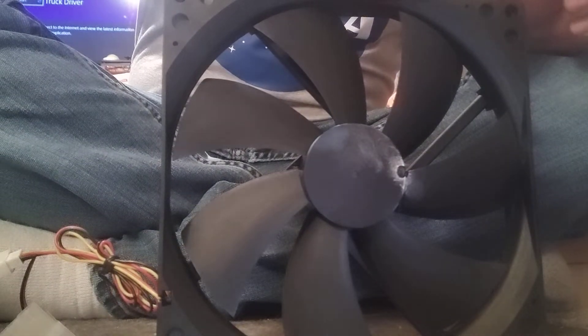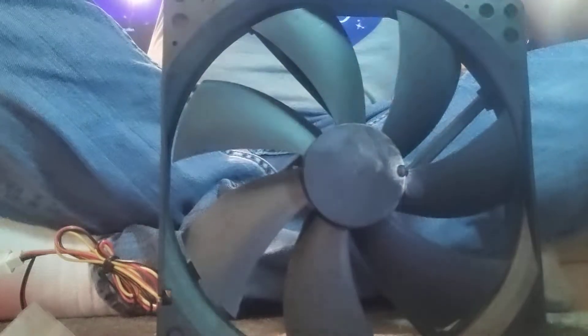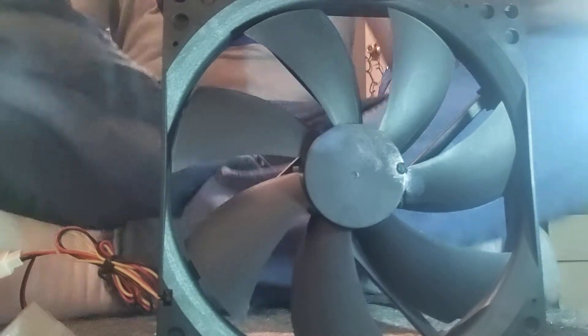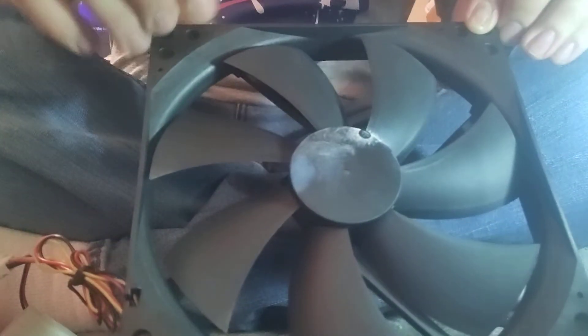Hey guys, just a quick update video, nothing too special. I wanted to show you that I have fixed this fan.